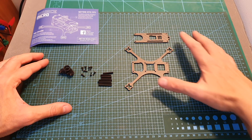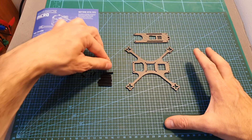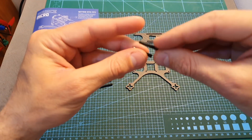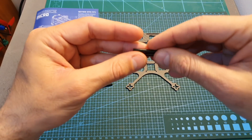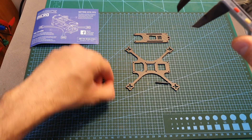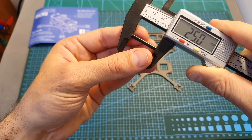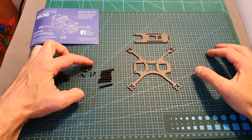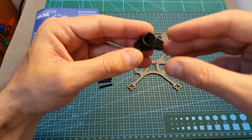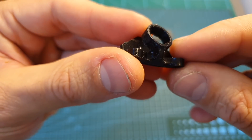Inside the bag you can find the top and bottom plates, 8 spacers — and you're only going to need to use 4 of them — giving you the option to choose between two sizes. The length of the shorter one is 20 millimeters and the length of the longer one is 25 millimeters. In addition you're also getting 8 M.2 screws and a 3D printed TPU part which will enable you to mount a TBS Tiny camera.